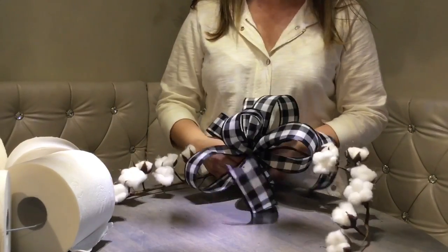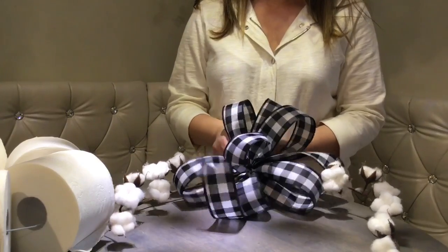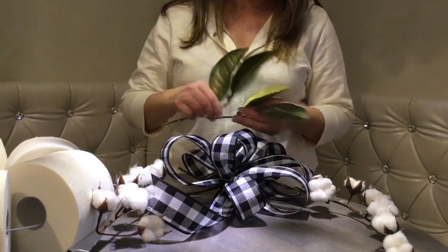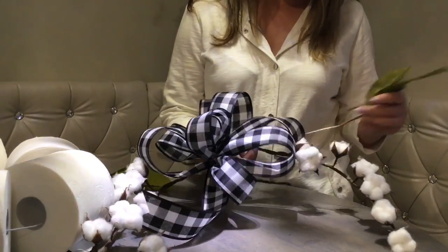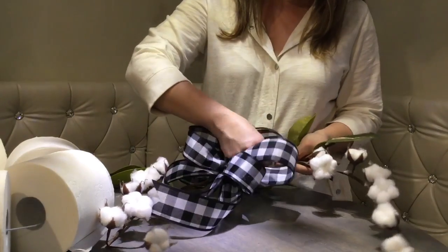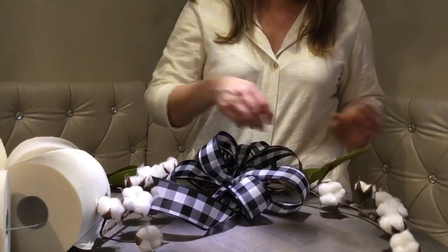Attach the bow in the middle, then add a little bit of greenery on both sides. The greenery is on wire too, so you simply wrap the wire around the cotton stem — simple as that.